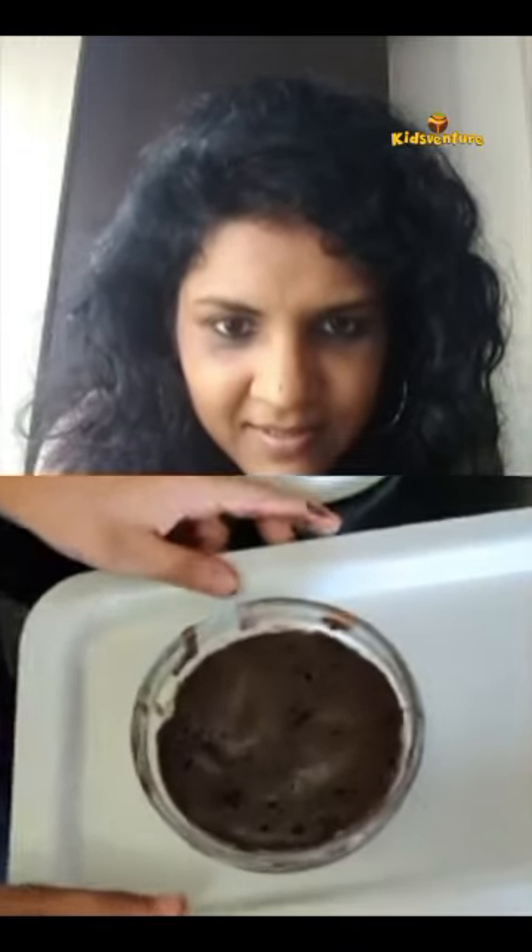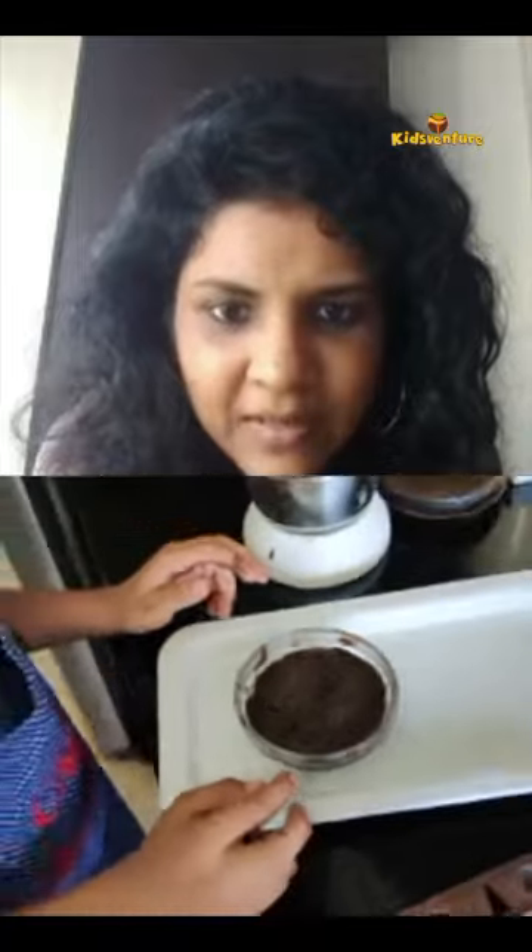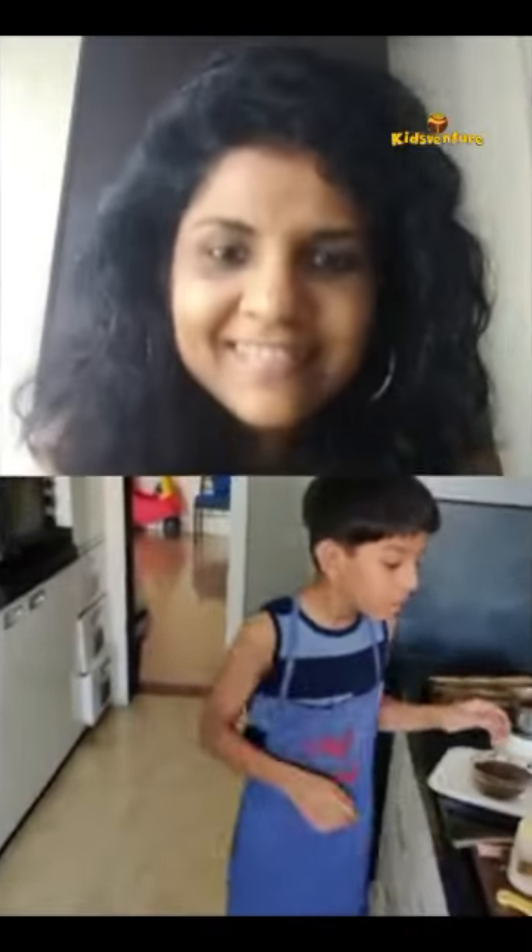The cake is done! I'll just get it — yes, it's done. Look, this is how it turned out. Can we have a closer look? So how do you know it's done? We have to check it with a fork. If the fork comes out clean like mine, then it's perfect.